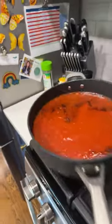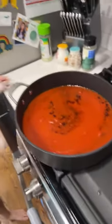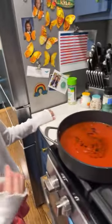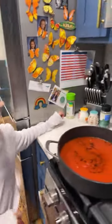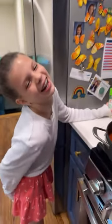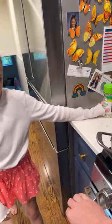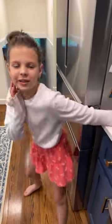You can throw the jar away or some people reuse it. Comment down below if you ever reused a glass container like that - what do you use it for? Oh, that's a nice challenge for our viewers! And it sounds like sister time is happening.